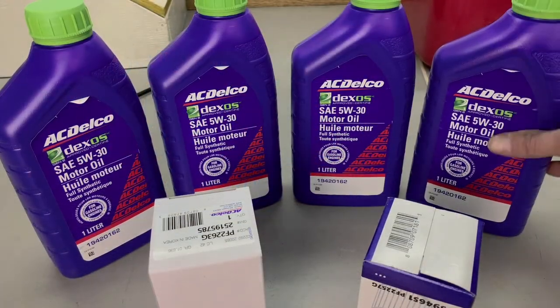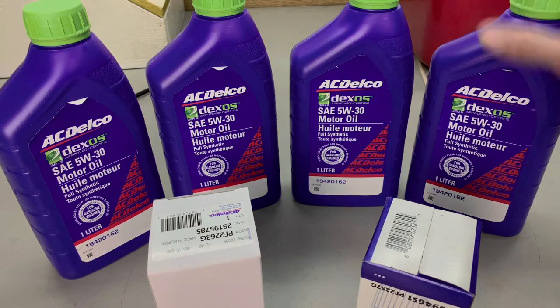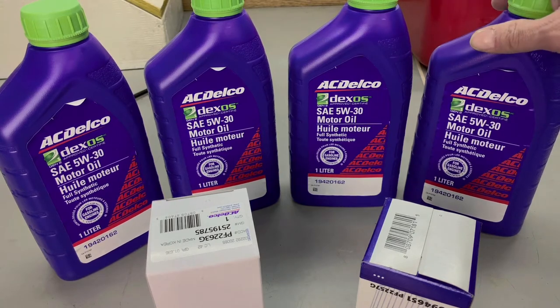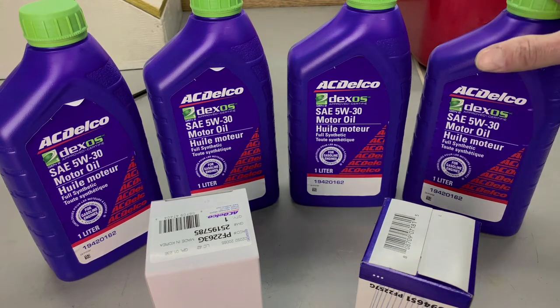Let's talk quickly about the oil that goes into this vehicle. It is a 5W30 Dexos, which is a fully synthetic oil. At one time, the Dexos was a semi-synthetic blend with conventional oil, but since they've gone to the green caps a couple years ago, it's fully synthetic and most GM vehicles now take this.